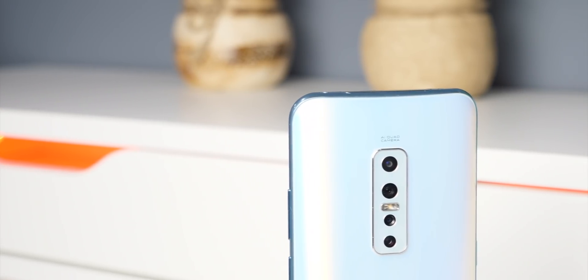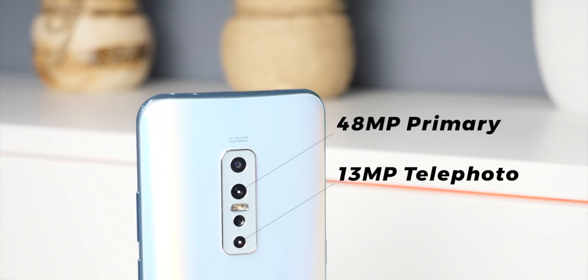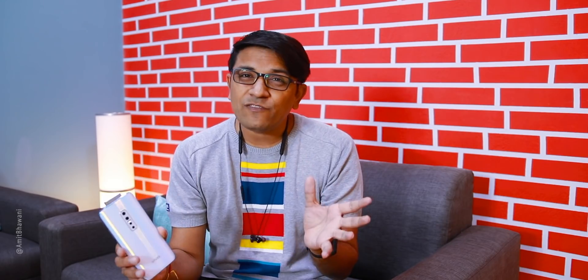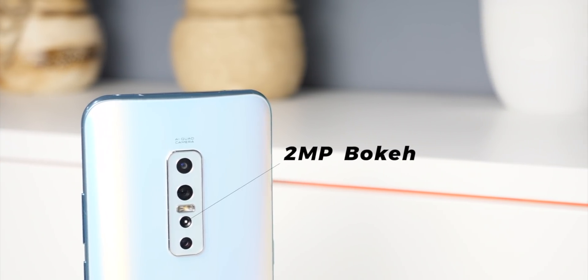If we talk about the rear camera setup, here you get a quad camera setup. It is a beautiful design smartphone. The primary sensor is 48 megapixel, and with that you get a 13 megapixel telephoto lens — that means 2x optical zoom plus 10x digital zoom. You also get an 8 megapixel super wide angle option for wide angle photos and telephoto zoom shots, plus a 2 megapixel portrait mode.